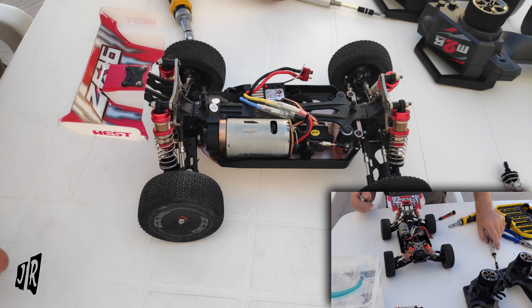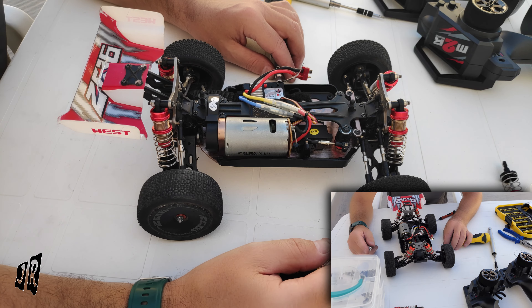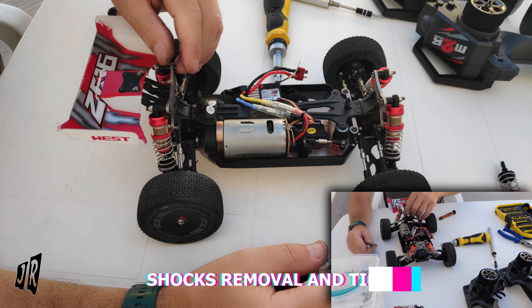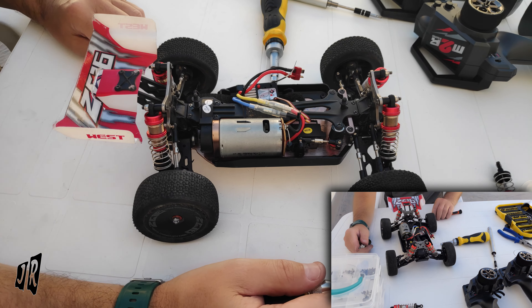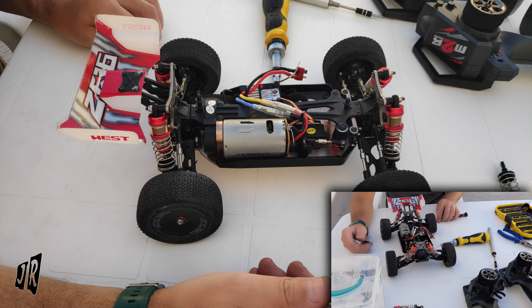Hello everybody, welcome to our channel. My name is John. This is a continuation of the RC car basics. Today I want to talk about shocks and the importance they have upon how the vehicle acts. I have several videos from before about stripping them down, adding sunflower oil, olive oil, etc., so you can go back and watch those if you want. But what I wanted to show you first is how easy they are to take off.